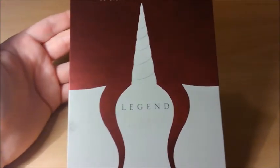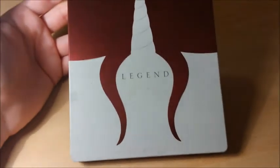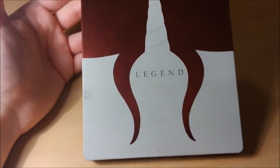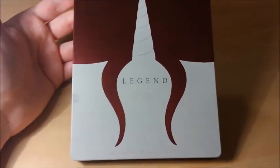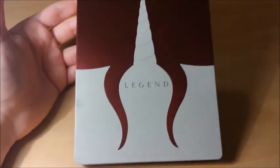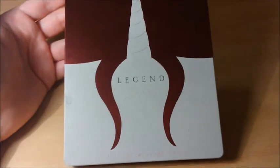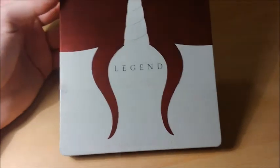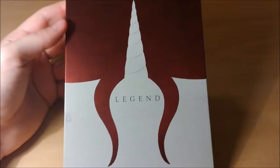Ce Steelbook, je l'ai eu pour un peu moins de 10€ lors d'une promo sur Zavi. Je ne l'avais pas vu depuis un bail, et je me suis dit pourquoi ne pas le revoir ? Je l'avais vu en magasin en DVD pour 5€, mais comme les DVD c'est un peu fini pour moi, j'ai attendu. Quelques jours après, je vois cette promo sur Zavi : un Blu-ray Steelbook pour moins de 10€. Quand je voyais que le DVD était à 5€, je n'ai pas hésité du tout. C'est assez cool quand ça se passe comme ça, ça me fera plaisir de le redécouvrir.